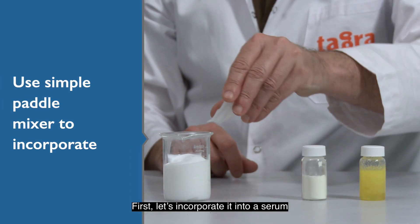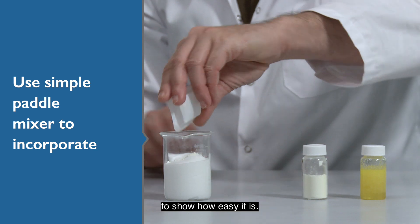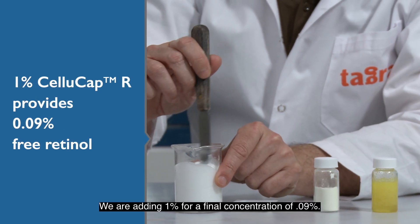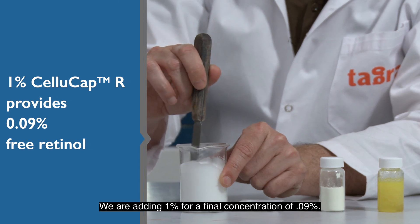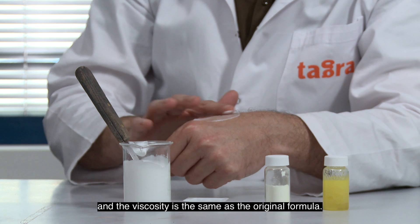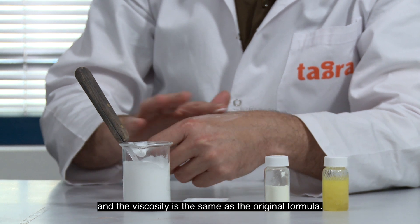First, let's incorporate it into a serum to show how easy it is. We are adding 1% for a final concentration of 0.09%. Still very smooth, and the viscosity is the same as the original formula.